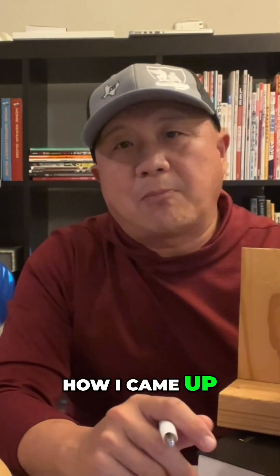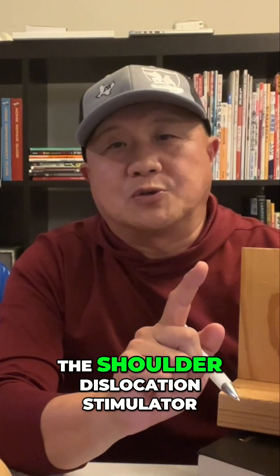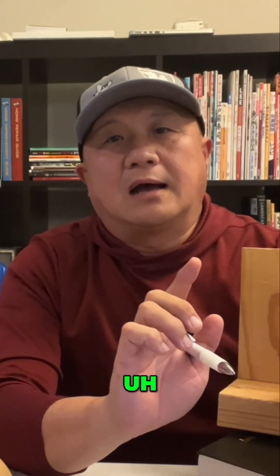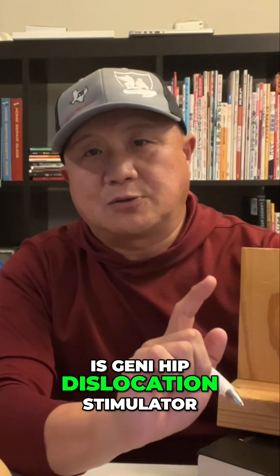Today we're going to talk about how I came up with this crazy product I have — the shoulder dislocation simulator, elbow, finger, and the latest one is the hip dislocation simulator.